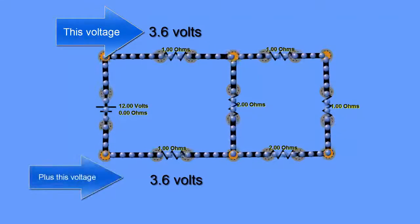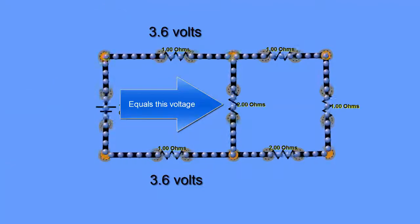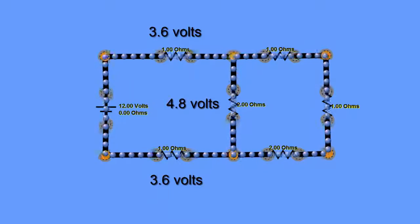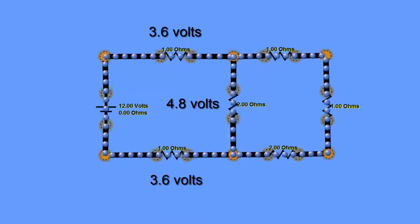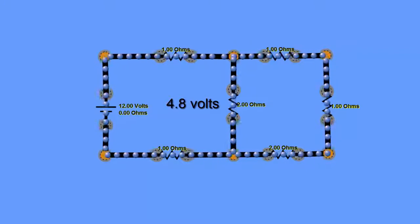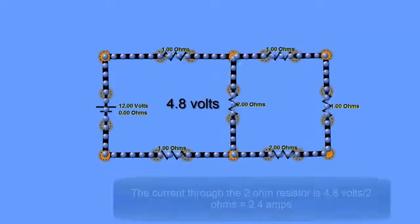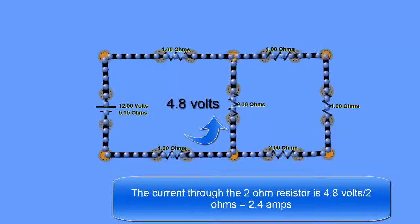The 4.8 volt drop is across the 2 ohm resistor in the center of the circuit. By Kirchhoff's voltage law, the voltages around any loop must add up to the power supply voltage. Knowing the voltage and resistance of the center 2 ohm resistor, the current through it is 4.8 volts ÷ 2 ohms = 2.4 amps.